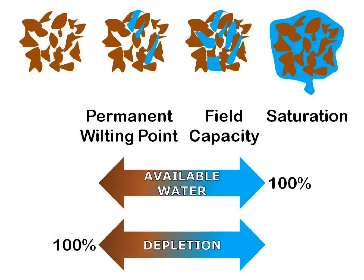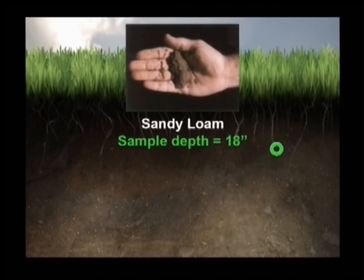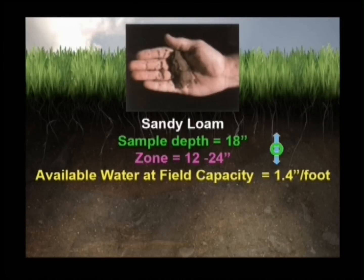This relationship will become clearer through the following illustration. Push your soil probe about 18 inches into the ground and hold the sample in your hand. What you have is an indication of the available water in your root zone, ranging from about 6 inches above to 6 inches below the sample — that is, between 12 and 24 inches. From an earlier slide, we found your type of sandy loam soil has 1.4 inches of available water at field capacity.